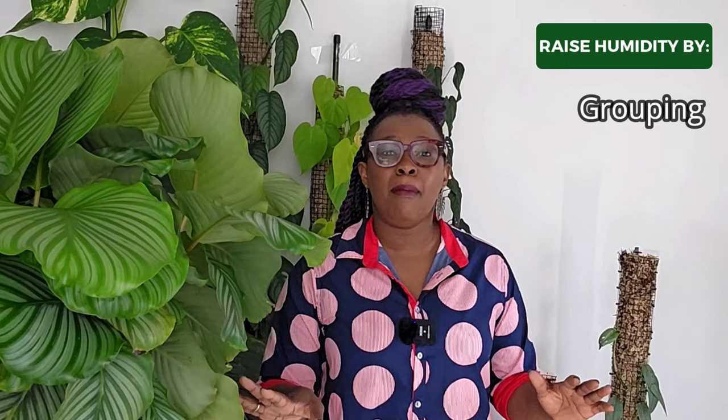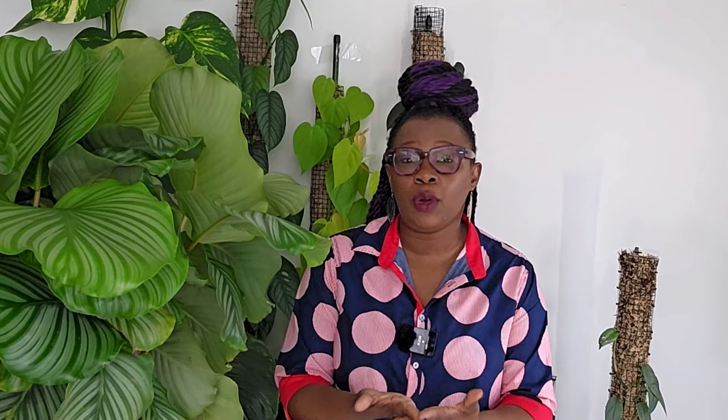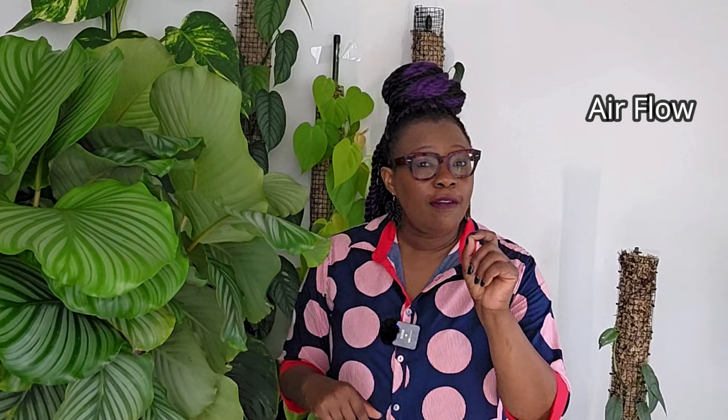There are methods you can use to increase the humidity around your Calathea orbifolia. First is grouping — place your Calathea among other plants to create a microclimate with higher humidity levels, since all those plants release moisture through transpiration and benefit each other. Next, consider using a humidifier, aiming for humidity levels between 50 to 60 percent to closely mimic rainforest conditions. It's also essential to maintain good airflow to prevent fungal diseases — proper ventilation ensures a healthy balance between humidity and air circulation.